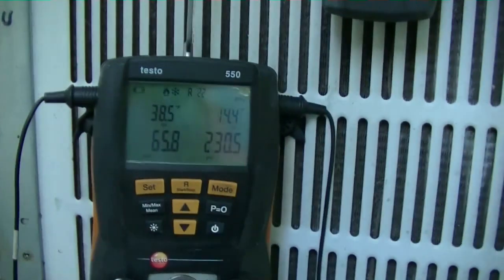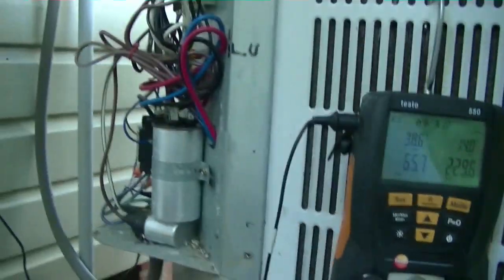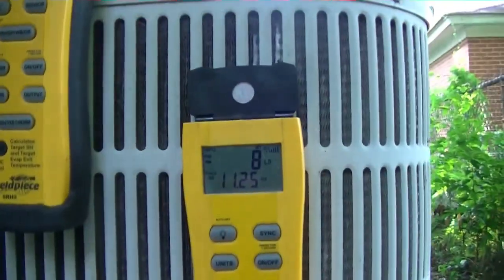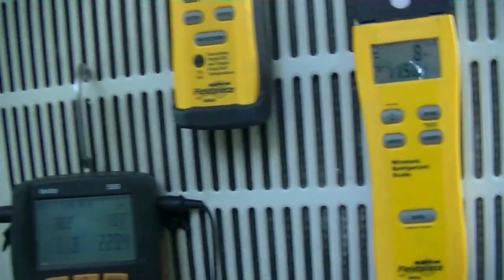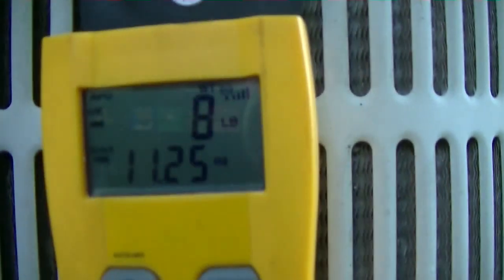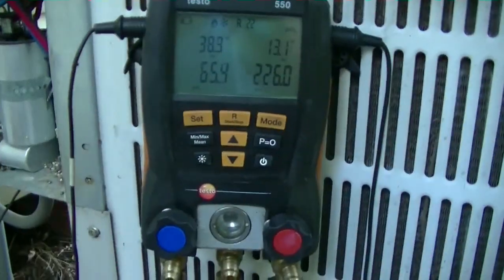There's no data plate, no model number, no serial number — nothing on here. I can't find it, so I didn't know how much freon to put in it. I just kind of guessed and started off at seven pounds. I've added almost nine. My target superheat is 23.3 and I'm at 38.2, so the pressures are looking good and it seems to be coming back around.